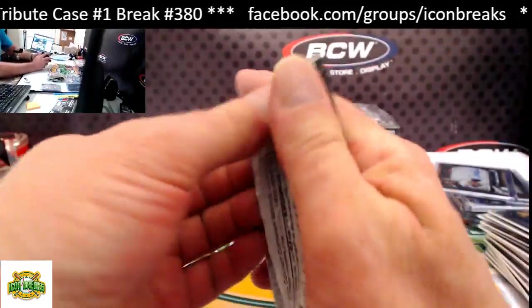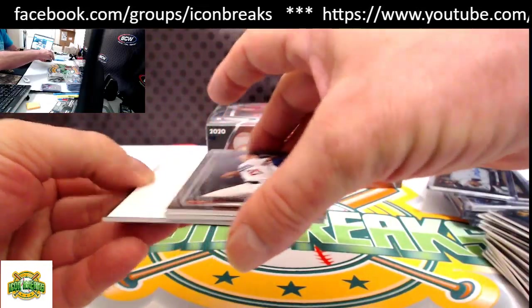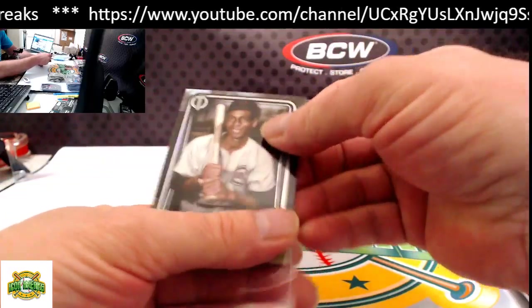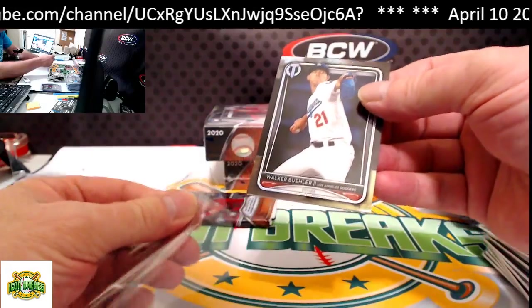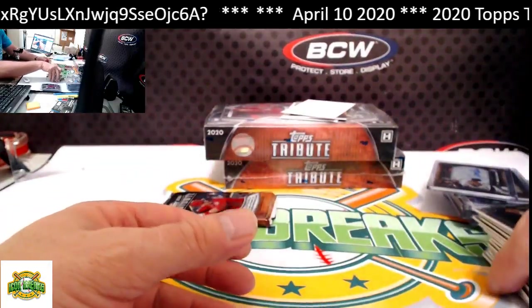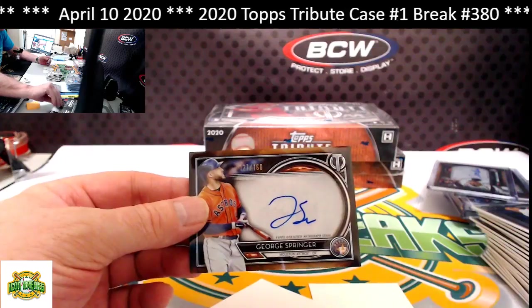Next pack. From the bottom: Ernie Banks. From the top: Walker Buehler. Our hit for this pack is George Springer, auto 127 of 160. Astros having a good night.